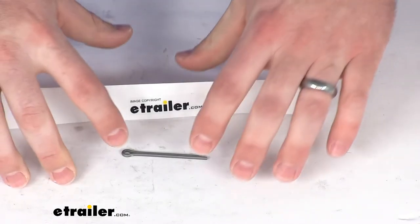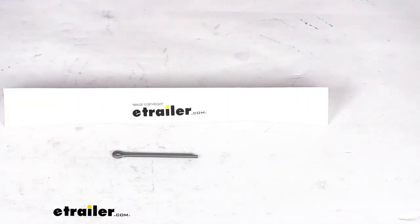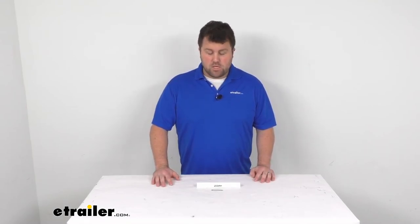If you are needing a replacement 1/8-inch thick cotter pin, this is going to do a great job for you. You are just going to get the one pin with this part number, so if you need multiple, obviously just increase your quantity. That's going to complete our look for today. Again, I'm Michael with eTrailer.com, thanks for watching.